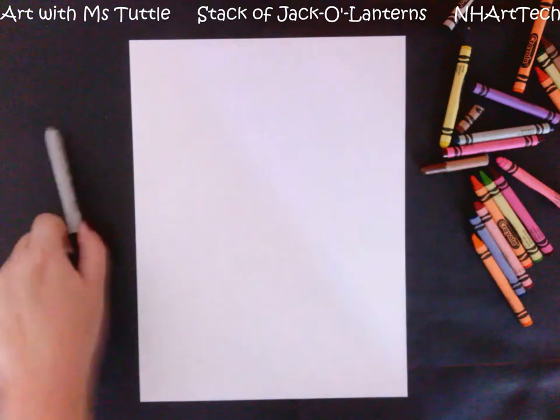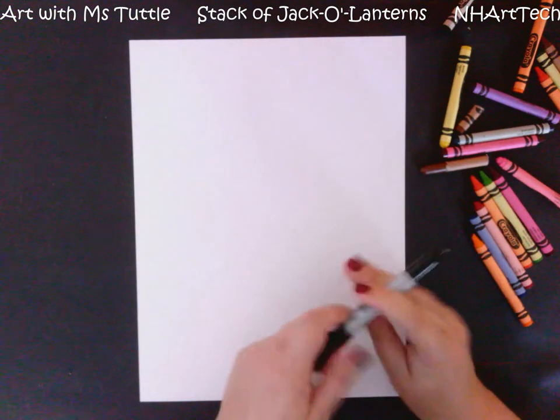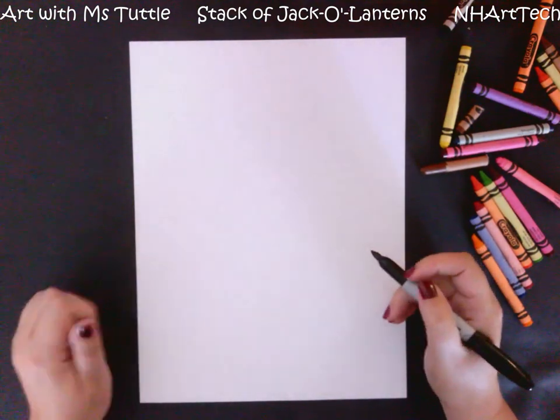Hi everybody! Today we are going to be making a stack of pumpkins, and one of the things that we're going to be doing is showing different kinds of feelings with each pumpkin.